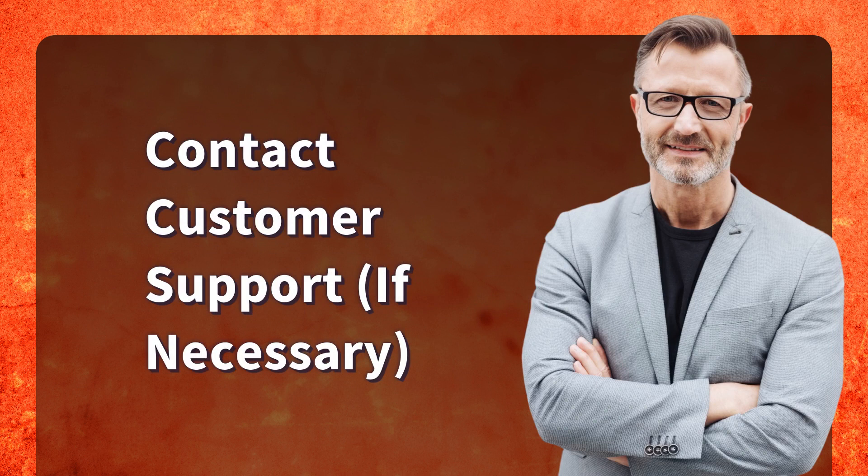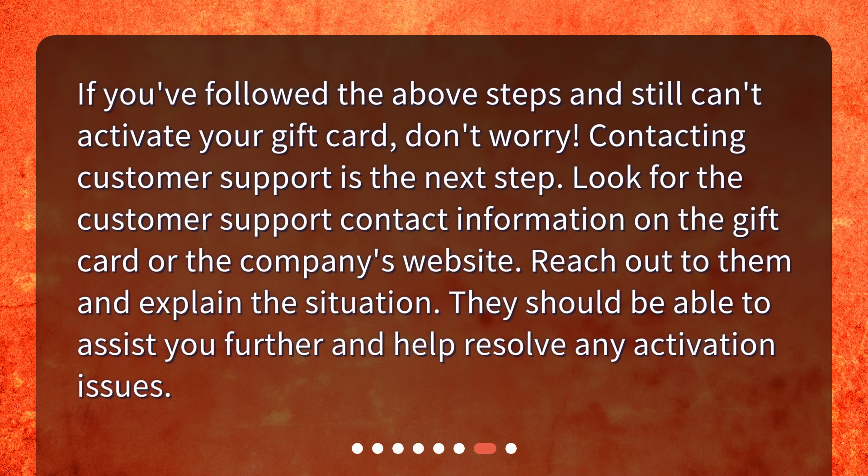If you've followed the above steps and still can't activate your gift card, don't worry — contacting customer support is the next step. Look for the customer support contact information on the gift card or the company's website. Reach out to them and explain the situation; they should be able to assist you further and help resolve any activation issues.